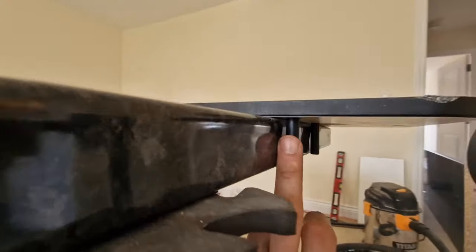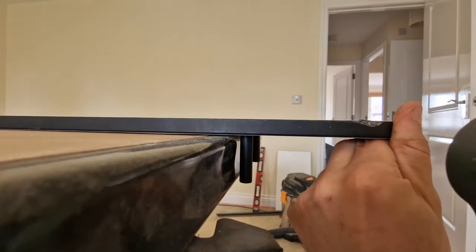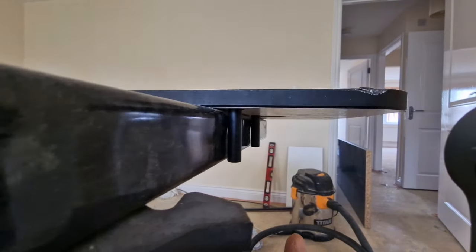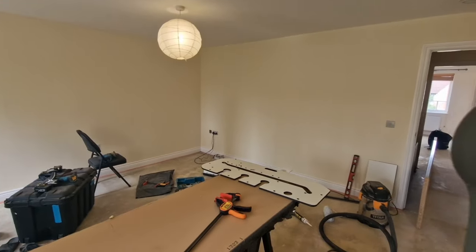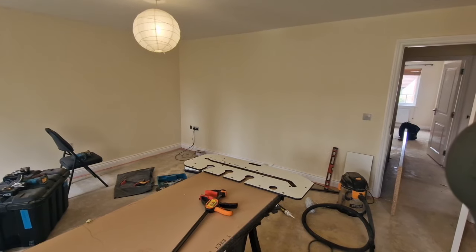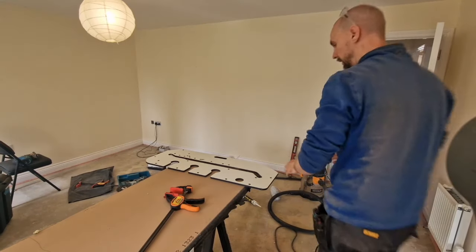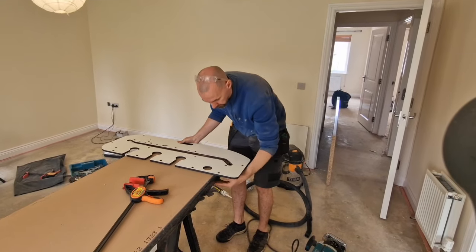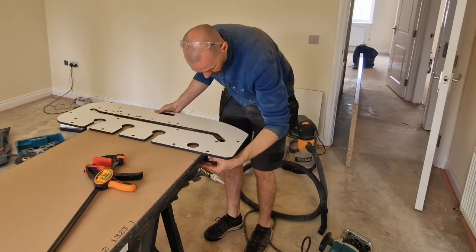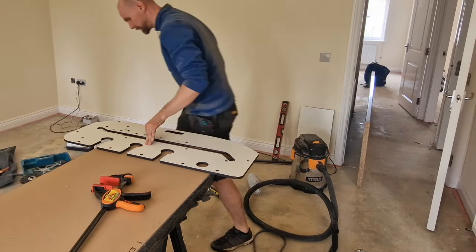They both need to really touch — you can see there's a gap here and we can't afford that gap. So now it's touching and we need to make sure the other one is touching too, otherwise we won't have a perfect 90-degree angle. Even one degree off means a noticeable gap at the very end of the worktop. We need it really, really nicely lined up. Okay, I'm happy with that.